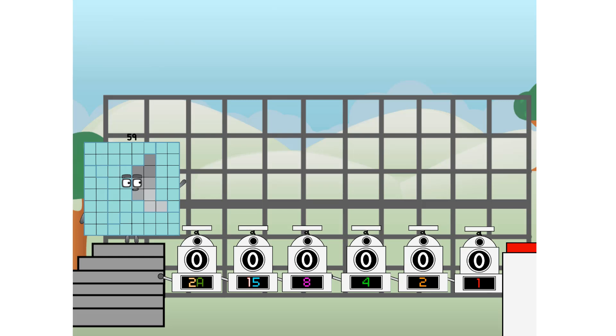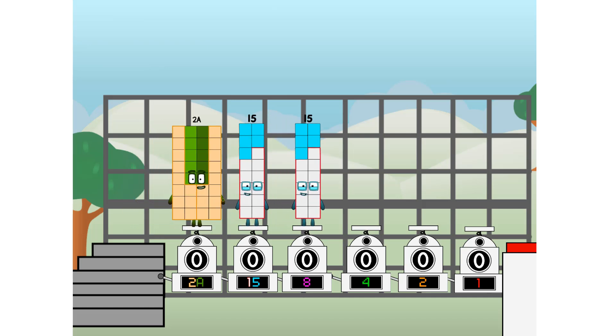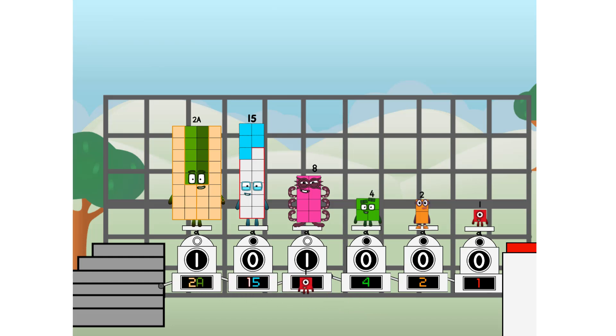First, I split in two: 20 and 15, and 8, and 4, and 2, and 1, and 1 more to press the big red button. Then you choose who's going up: 1 of me, and 1 of me, and 1 of me, and 1 of me, and 1 of me, and 1 of me, and 1 of me, and 1 of me, and 1 of me. And fire.